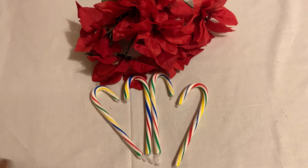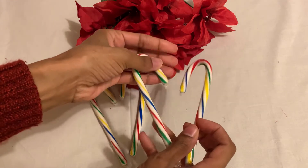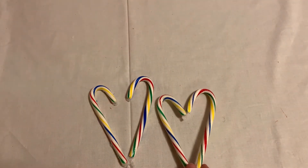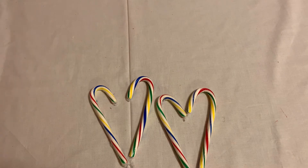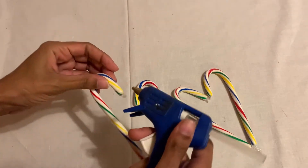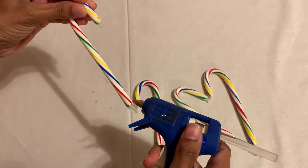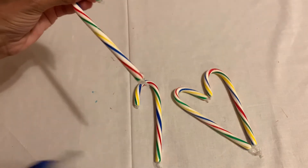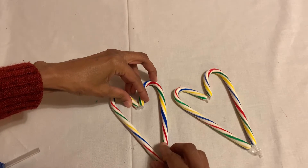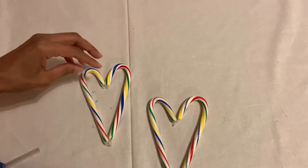I'm just gonna start with the candy canes. I'm just gonna put them in a heart shape like this. I'm gonna use a glue gun. I cut the edge over here and at the edge of the bottom over here, and I'm just gonna make a heart like this. Then I'm gonna make another heart.